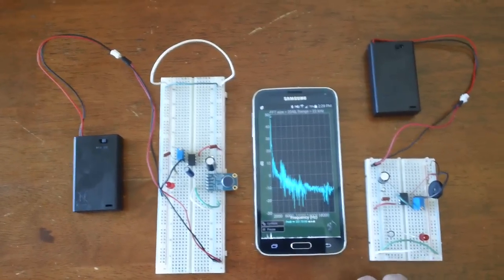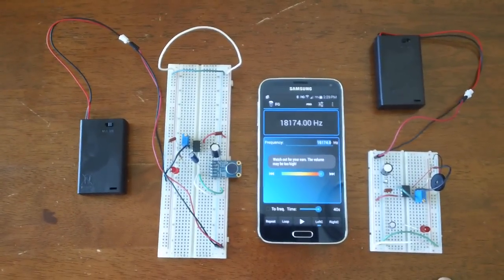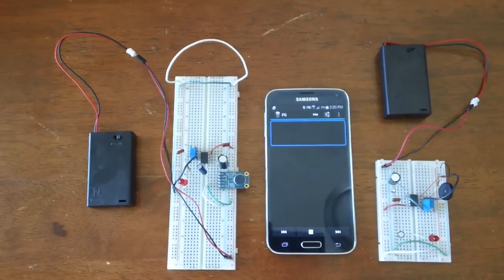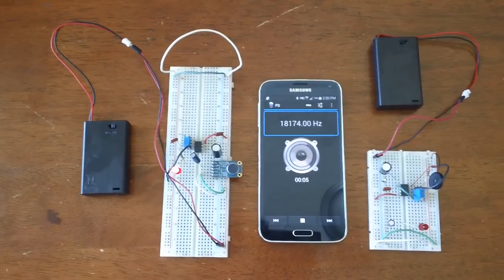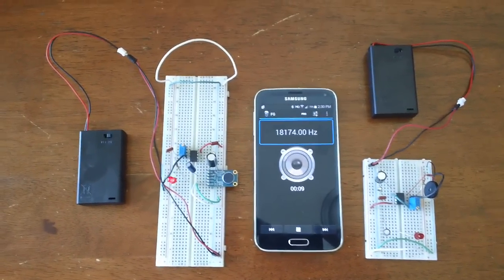I also have on my phone a frequency generator, and it's set to the same frequency that these are both tuned to. And if you turn that on, our receiver picks that up and turns on. So this is a proof of concept for wireless wires.